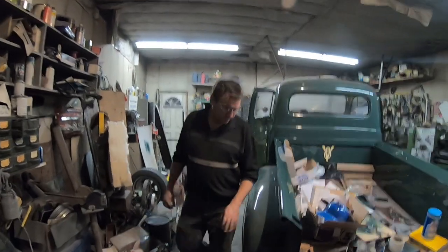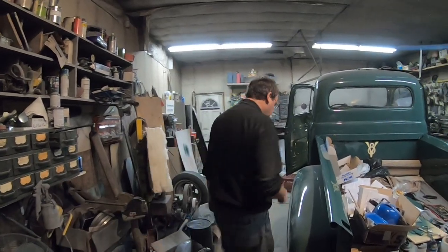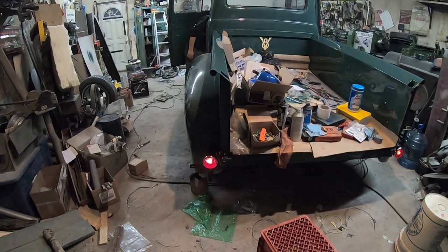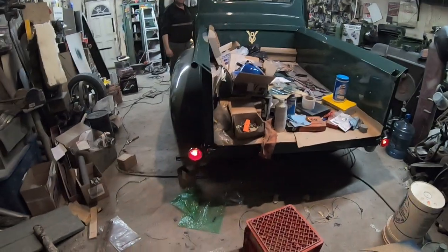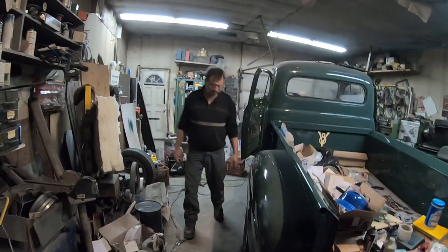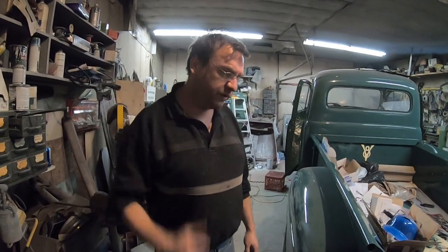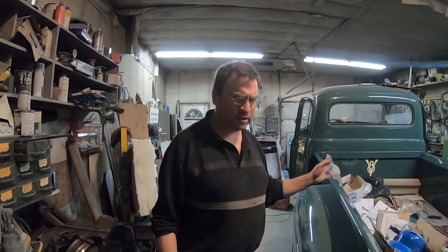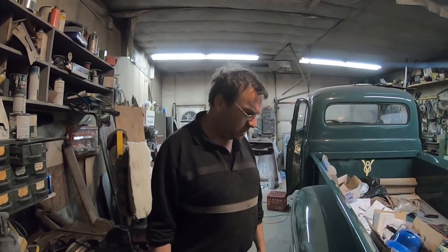The taillights are all on, everything's wired and working. That's the taillights, and here are the brake lights. I got the turn signals to work, which I'm very happy about — that took a little fixing. Originally the turn signal wasn't flashing anything. It turns out the Speedway wiring harness comes with two flashers — one specific for turn signals and one for hazards — and I had them reversed. That was an easy fix. The front is all wired, headlights work, everything works.